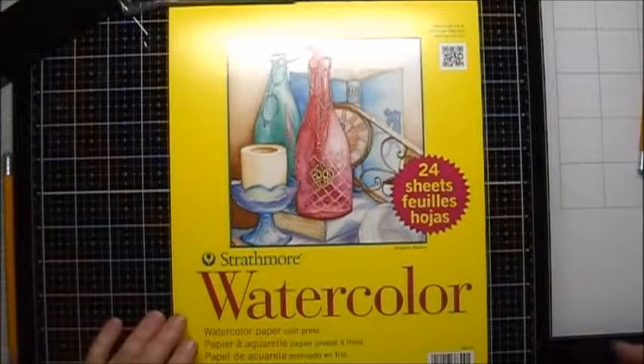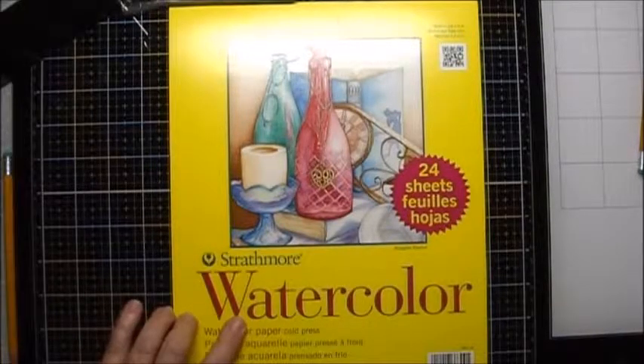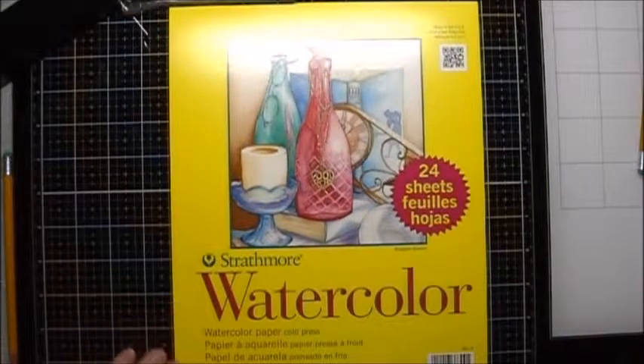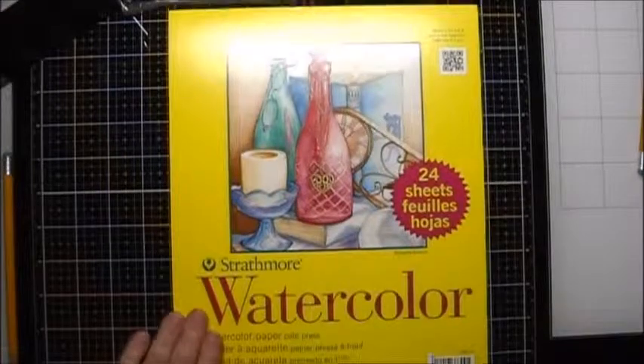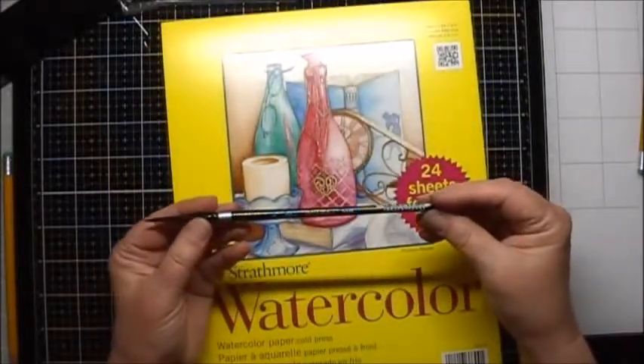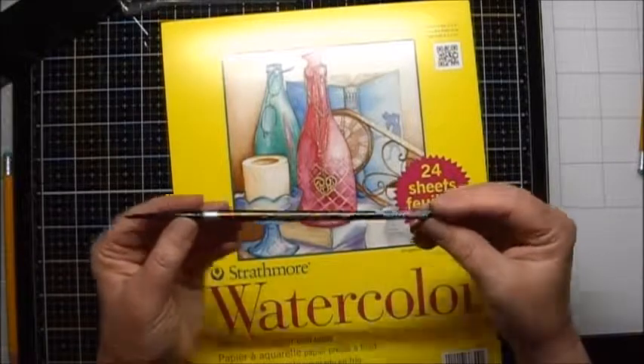For this project I used Strathmore 300 series cold press watercolor paper, the 140 pound. I also used a number four watercolor brush — the Black Velvet Silver brush.